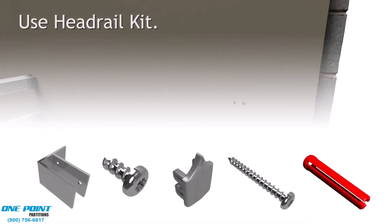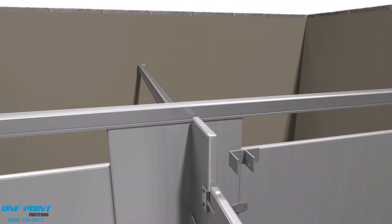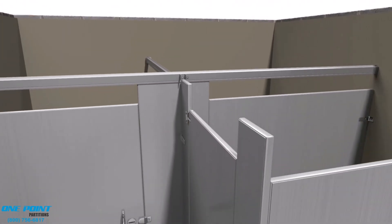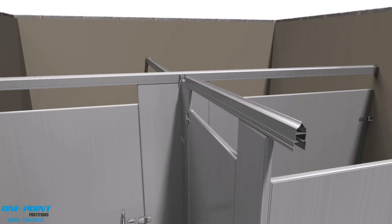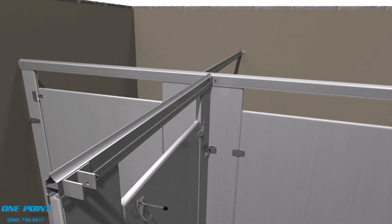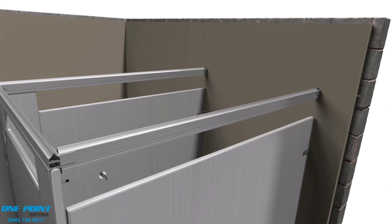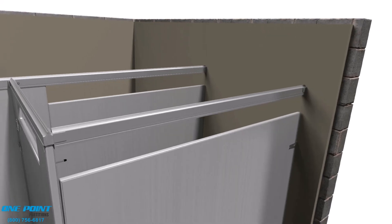We'll attach the headrail brackets to the wall, and also attach a headrail bracket to the alcove stall into the headrail. We can slip our cut piece onto the top of the pilasters and then finish out the outside of the stall with a finished piece of headrail, placing the cap at the end of the exposed headrail. And we are finished.